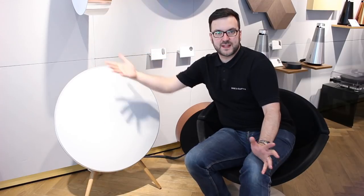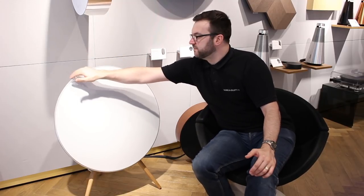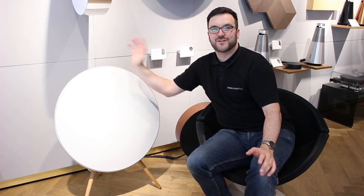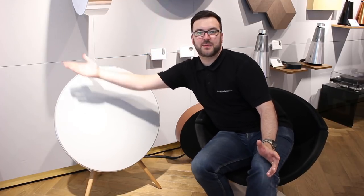Just like the other A9s, it has touch controls on the back. A tap in the middle plays the last played source, running your fingers over the back increases or decreases volume, a tap on the right changes track up, and a tap on the left goes back a track.